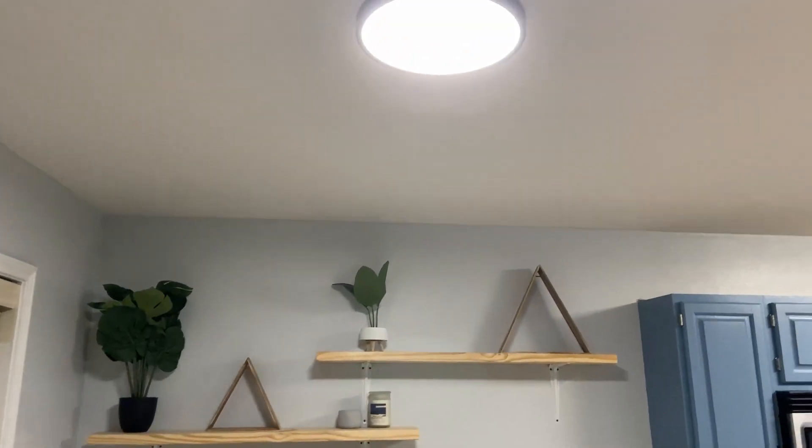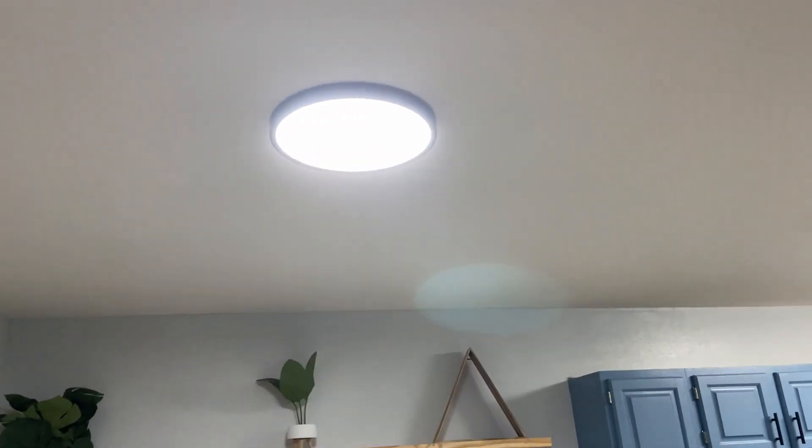We had a chandelier here whenever we moved in, but we didn't want it. I'm tall and we didn't like the way that it looked. So having something like this is very modern, fits the rest of the vibe of the house, and the other one we have in our entryway as well.